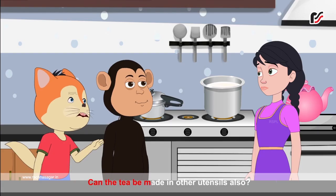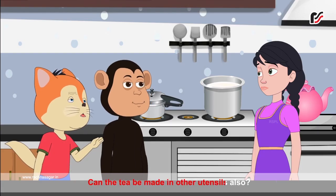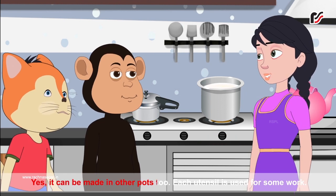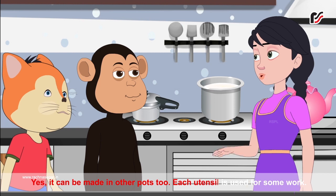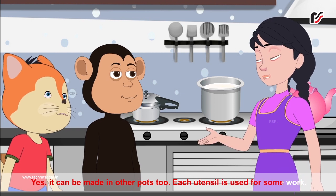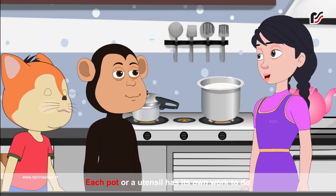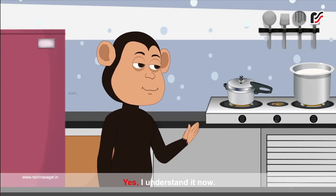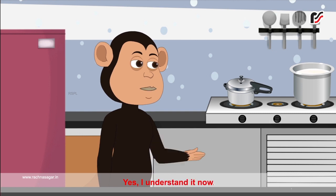Can the tea be made in other utensils also? Yes, it can be made in other pots too. Each utensil is used for some work. Each pot or utensil has its own work to do. Yes, I understand it now.